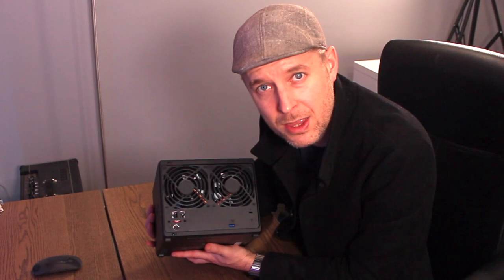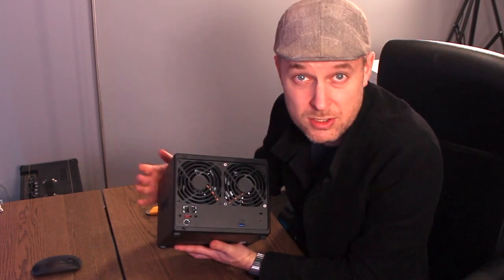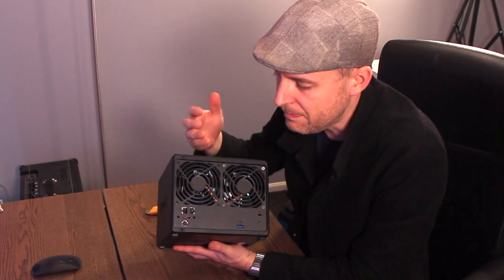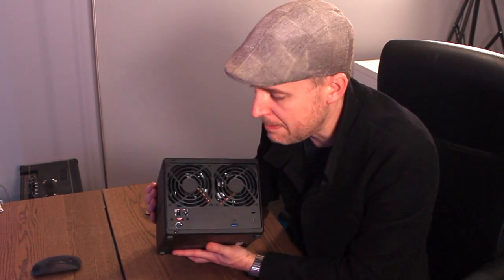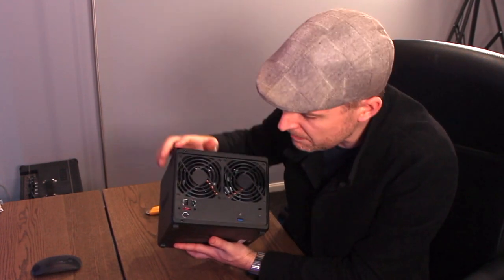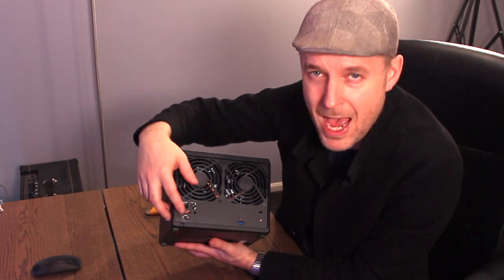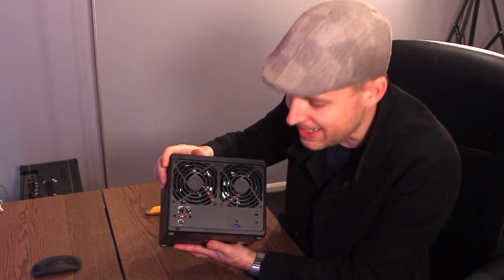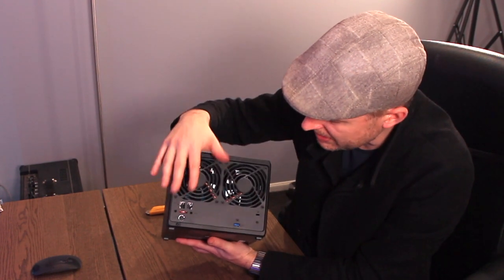You've got dual Ethernet ports — these are gigabit Ethernet. There was some speculation around whether the new Synology NAS models would bring faster-than-gigabit Ethernet speeds, but they didn't. These are gigabit, which is a bit of a bummer in my opinion. You've got an eSATA port if you want to expand it, your power input for the power brick, another USB port as well, a little lock, and that's it on the back.